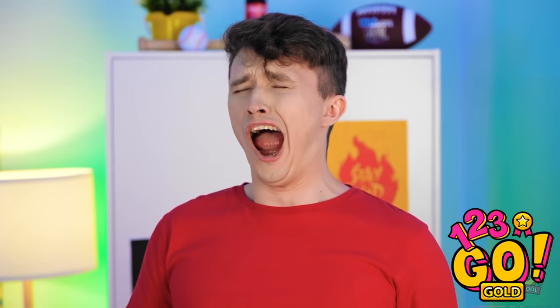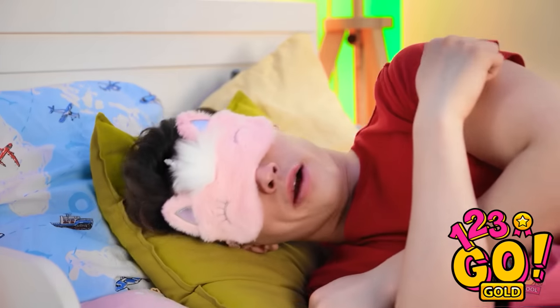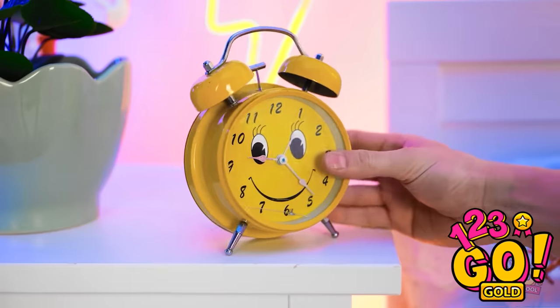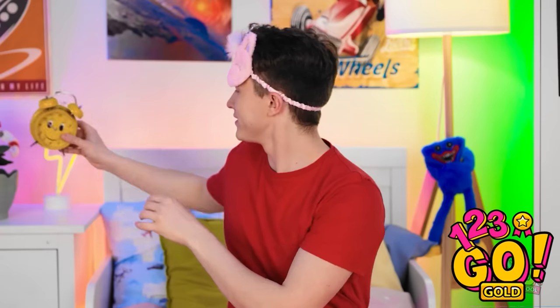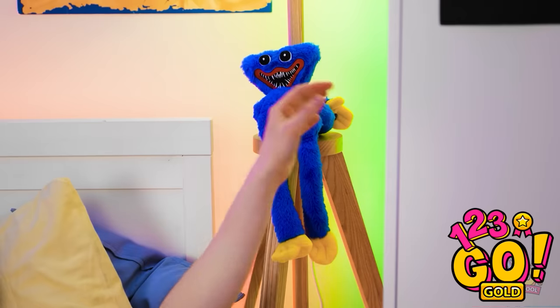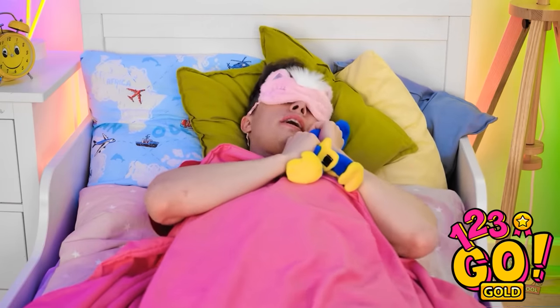Hold on — I need to set my alarm. Not too early. I don't like mornings. Finally! I need huggy wuggy! So soft and fluffy! I can't sleep — I'm too hungry! I should raid the fridge! And I know what to have — cookies and milk! The best bedtime snack! Okay, I think I'm ready! Whoops!